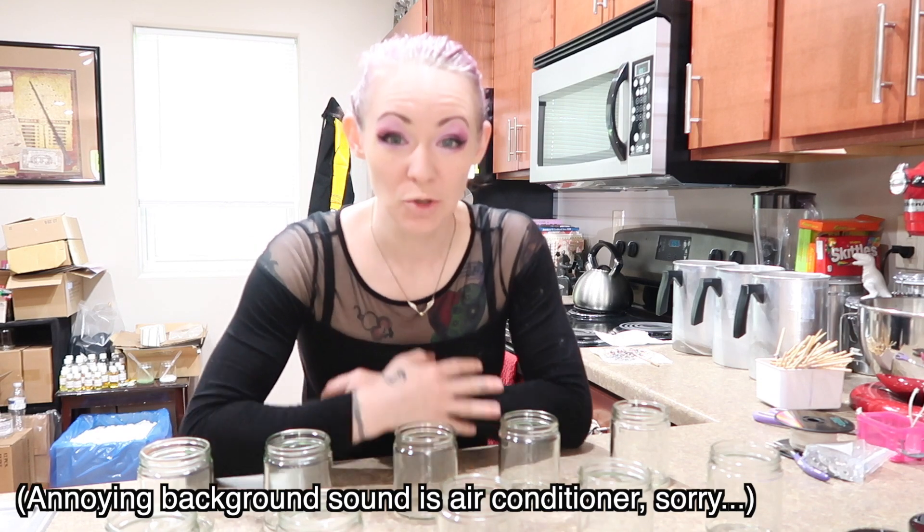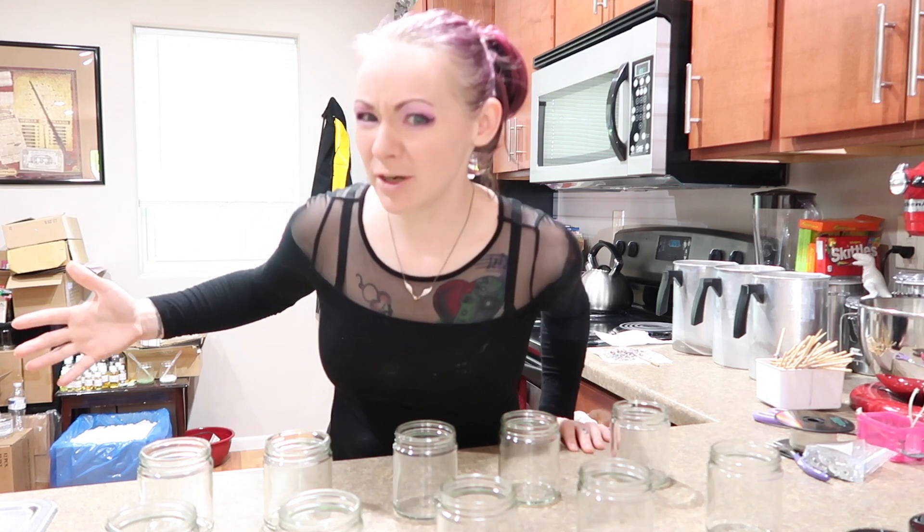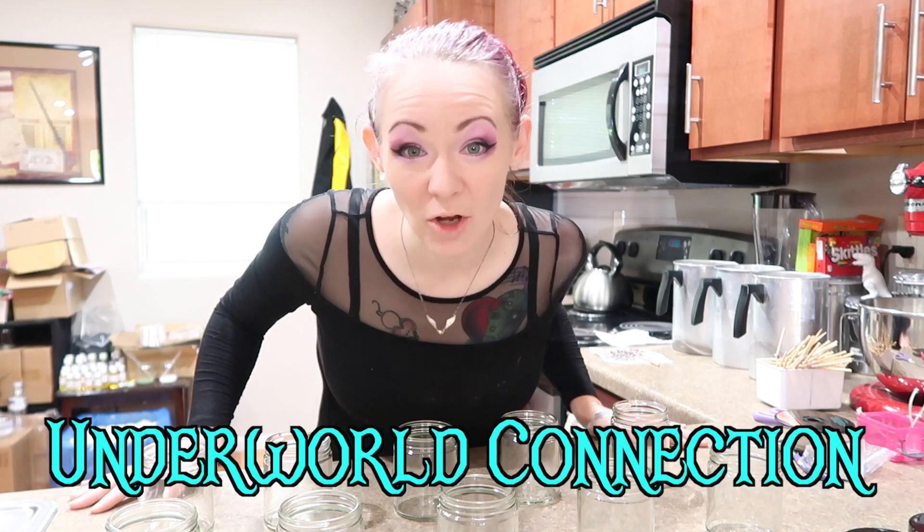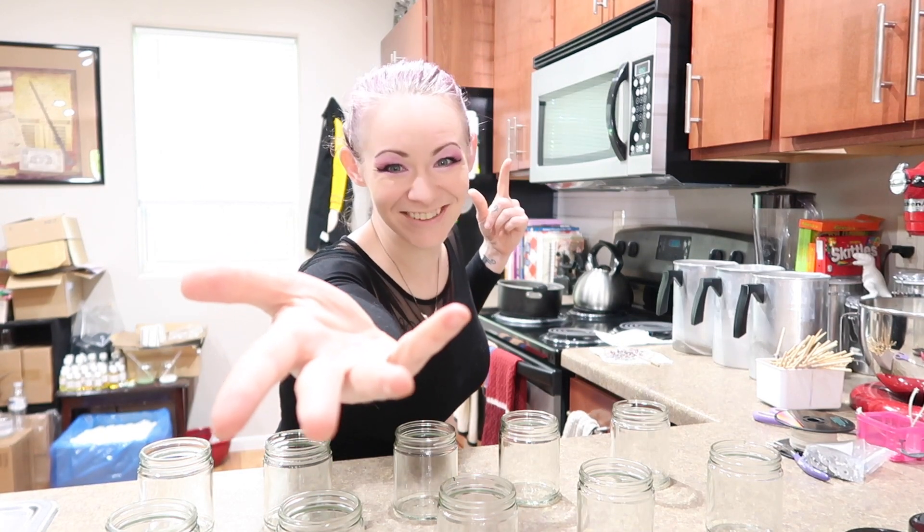Hello everyone, and welcome to a glorious candle making video. I'm Leah Mouse — as it says on my channel name. If you are new here, welcome. You know that I make scented candles — many, many different types of scented candles.